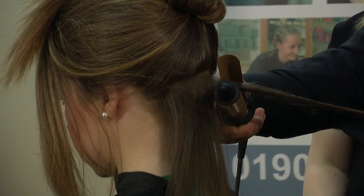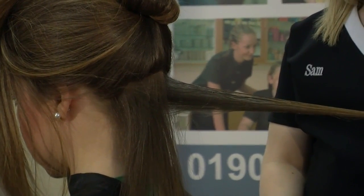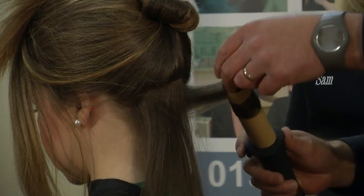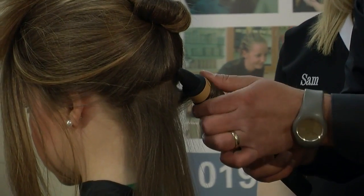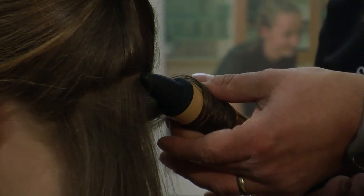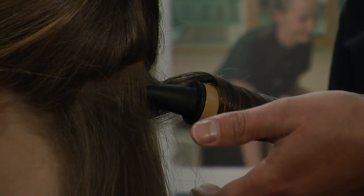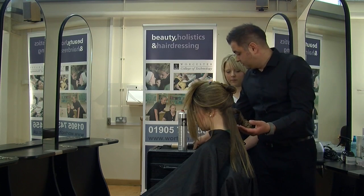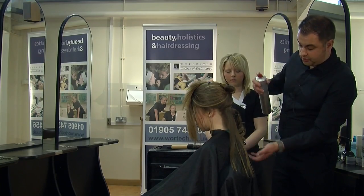Then with the tongs, I'm going to start in at the root area and drag the tong right the way through to the ends, then roll that up. At this point you can start to feel the product evaporate. I'm just lightly touching the tong to feel the heat through the hair. Once you feel that heat coming through, release the grip and there you've got your curl. I then put another little section of spray over it just to hold it in.